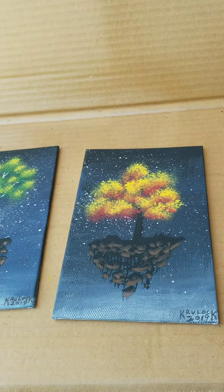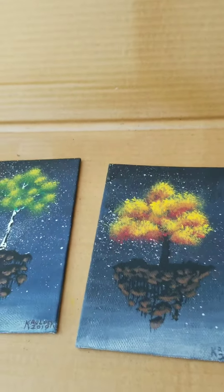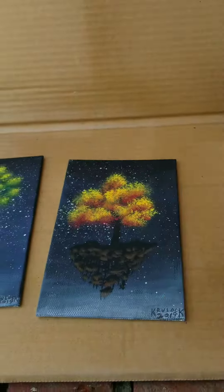So what we're going to do is spray everything, use the heat gun, and yeah — I'll be done. Here we go.